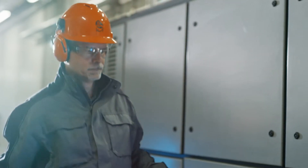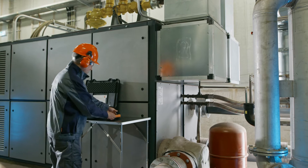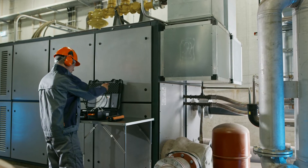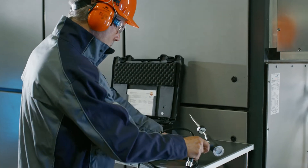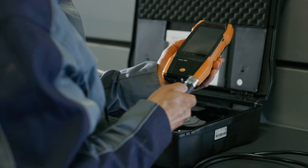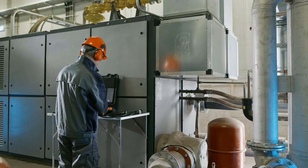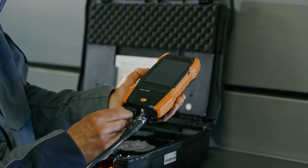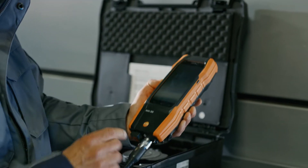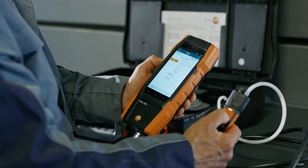Use the Testo 300 Next Level flue gas analyzer to carry out flue gas measurements easily and efficiently, even on larger systems. The new Testo Bluetooth connector enables fast and reliable parallel measurements of up to four wireless smart probes, saving you valuable time and providing comfort and convenience for your daily routines. Simply plug the Bluetooth connector into the Testo 300 flue gas analyzer and connect the required smart probes to the Testo 300 Next Level.